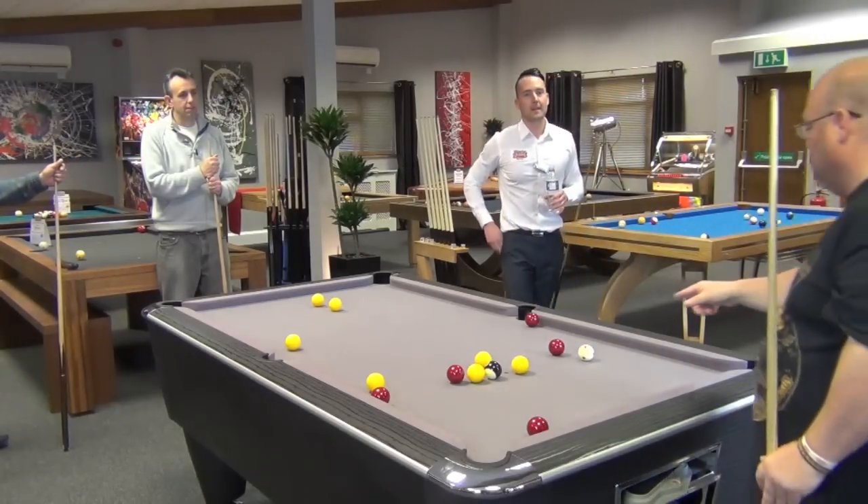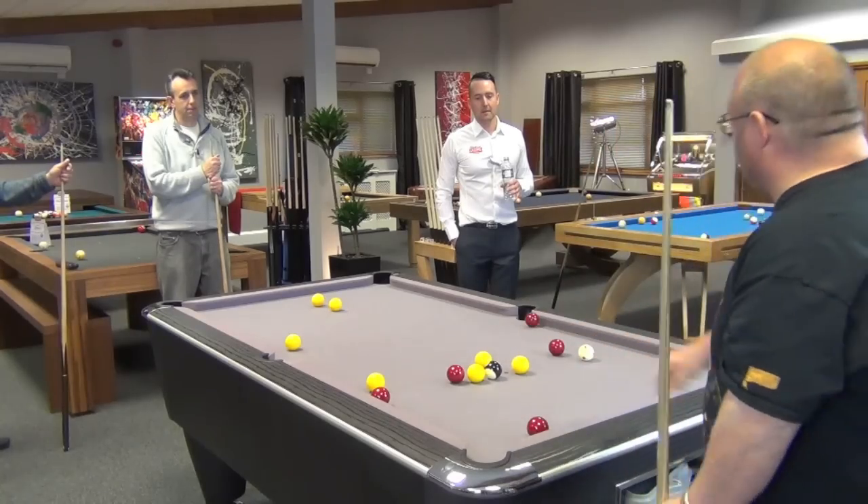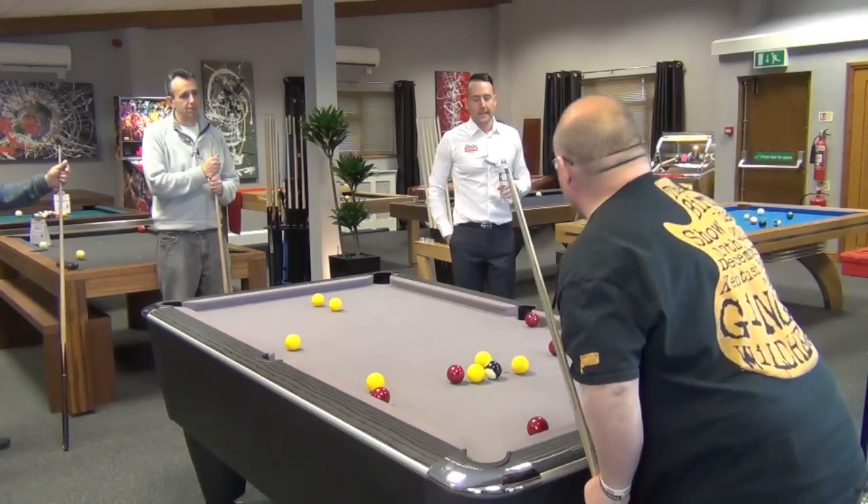What I would normally do is I pop that, pull that down the rail, play that into there to cannon, put that, and try and get on to there. And if I didn't get on there, I'd do a double down the back.